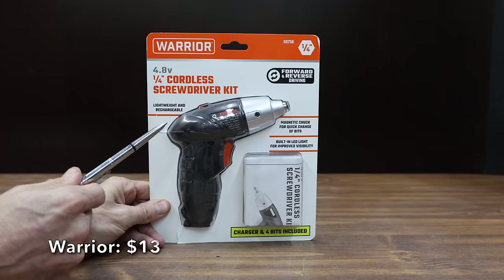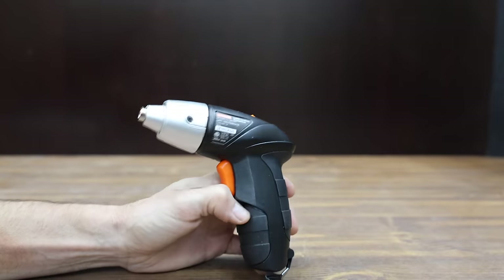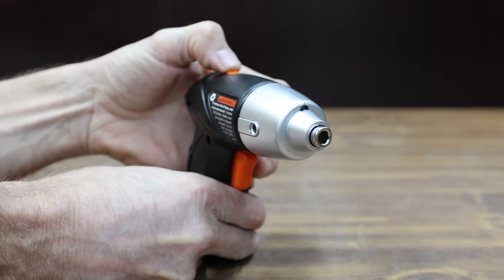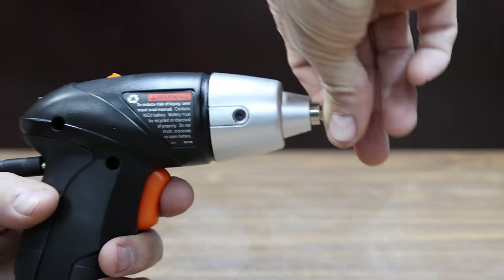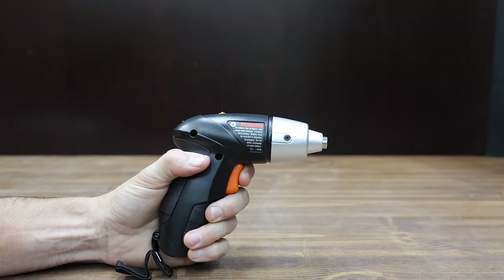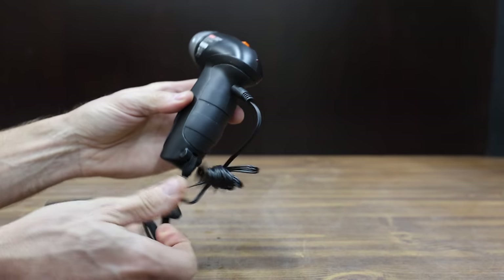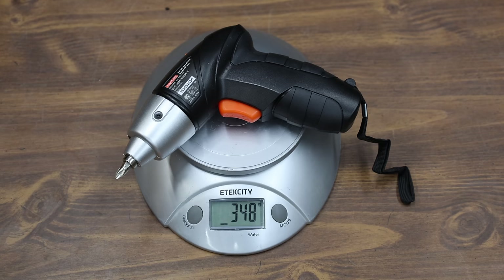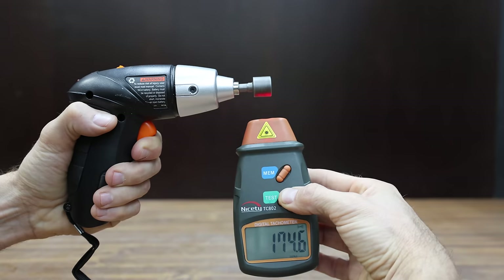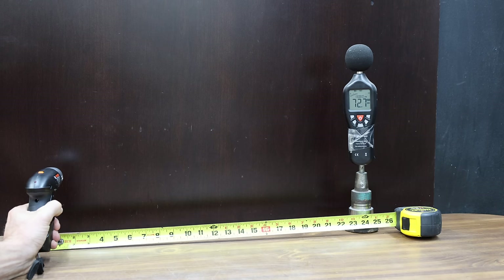At a price of only $13, the least expensive battery-powered screwdriver we'll be testing is made by Warrior and sold at Harbor Freight. It's 4.8 volts with a built-in light for improved visibility. The Warrior has a magnetic chuck for quick change of bits. Squeeze the top of the button for forward and the bottom for reverse. It comes with 4 bits, is made in China, weighs 348 grams, runs at almost 175 RPM, and measures 72.7 decibels.